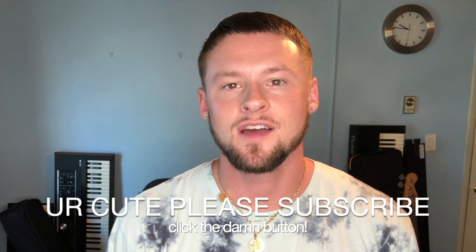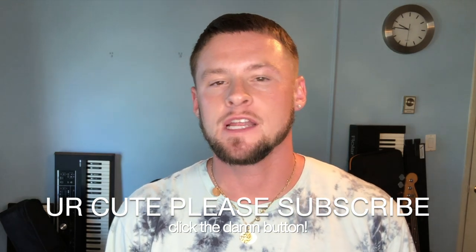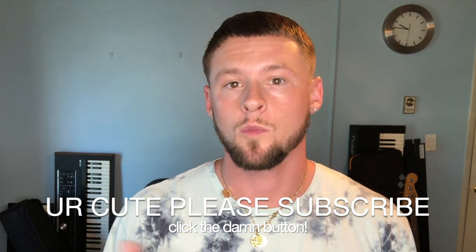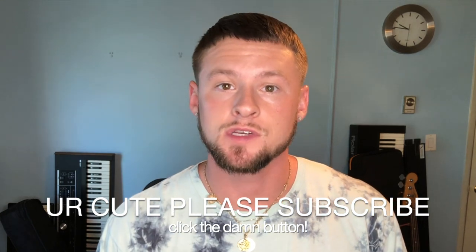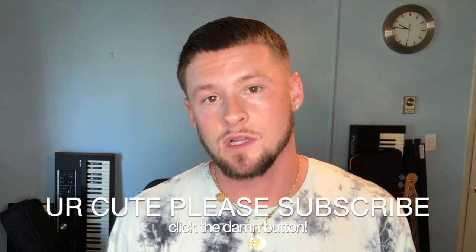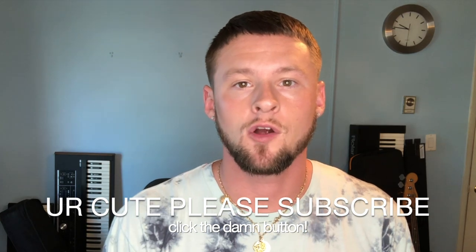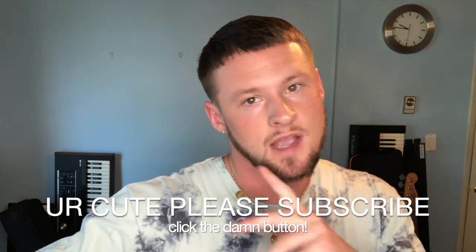Thanks for watching. I hope this was useful to you in some way. If you're interested in any of the products I talk about in this video — or any other products I use at my live shows, for solo looping, playing in the studio, or playing with a band — I'm going to have links in the description. If you click it, I get a tiny chunk of money if you end up buying it. Support independent artists. Thank you for watching, and we'll see you next time.